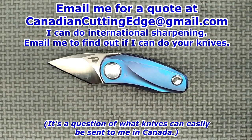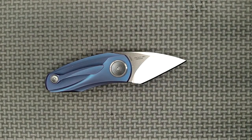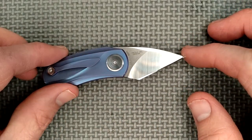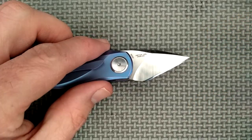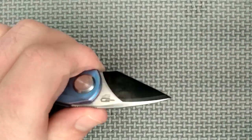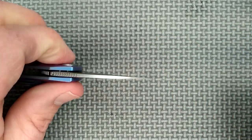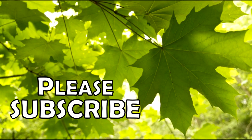By the way, I do accept sharpening jobs — especially if you're in Canada and want your knife sharpened, contact me. Thank you to my Patreon supporters — you guys are great. Thank you to everybody who likes, shares, comments, and subscribes — those things really do help out this channel. And remember friends, always cut towards your chum, not your thumb. Thank you.